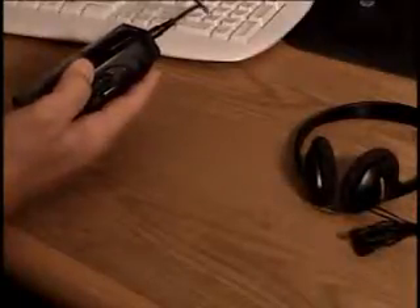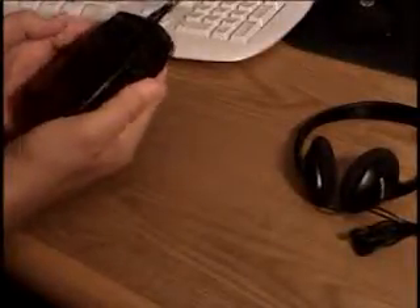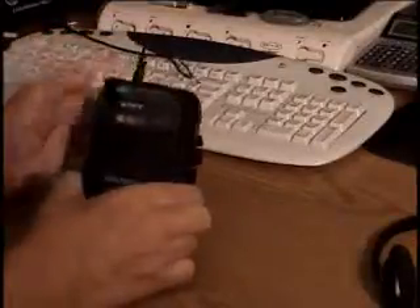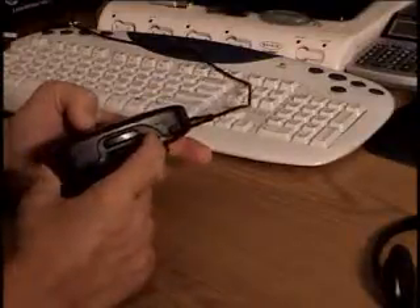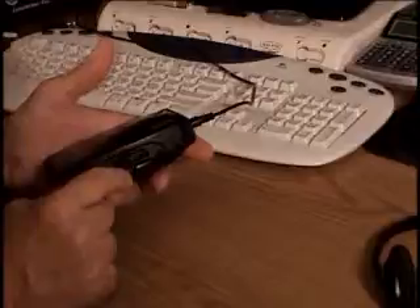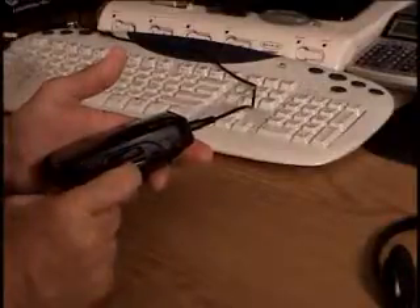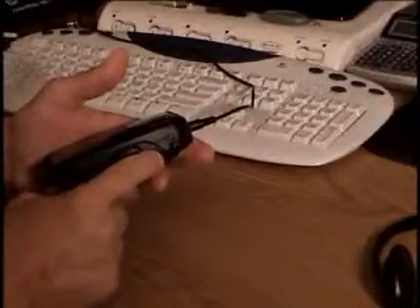Here we go. That's why I show you it does work. Take it out — it's out — and plug it back in, like that. Stop button here, rewind, fast forward, stop. Ready, now.